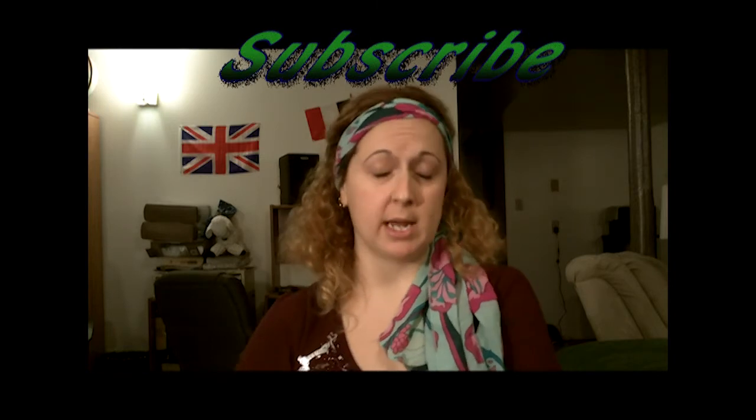My website is www.avonexpert.com, where you can find out about all things Avon. You can email me directly at janice@avonexpert.com if you have any questions or want to know more about Avon or any of the products. Don't forget to subscribe and I can't wait to see you again next week!